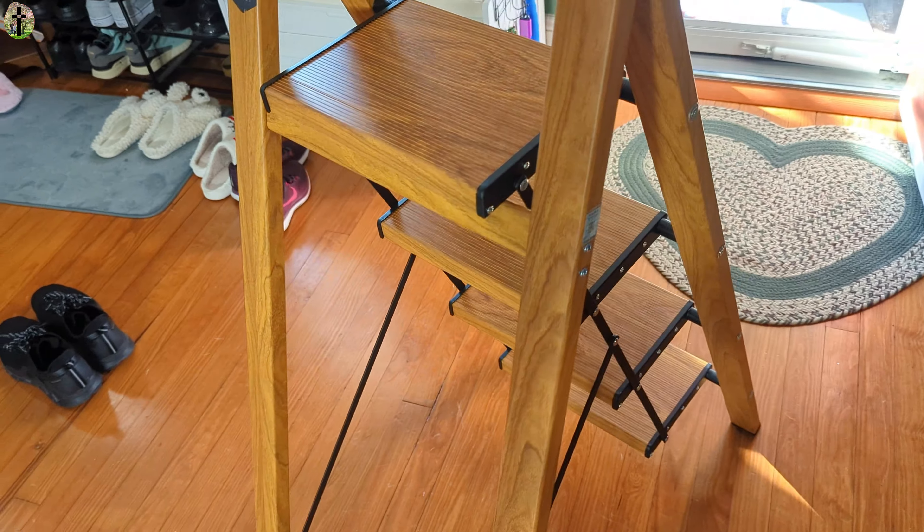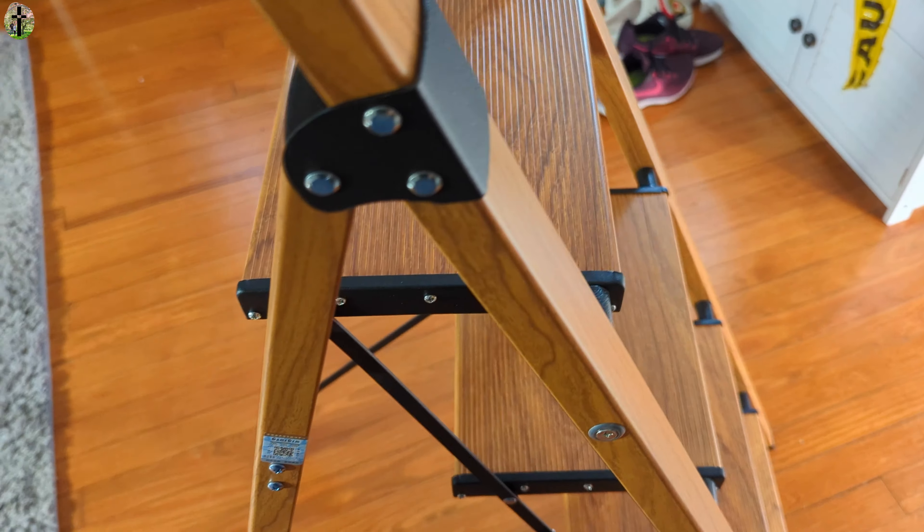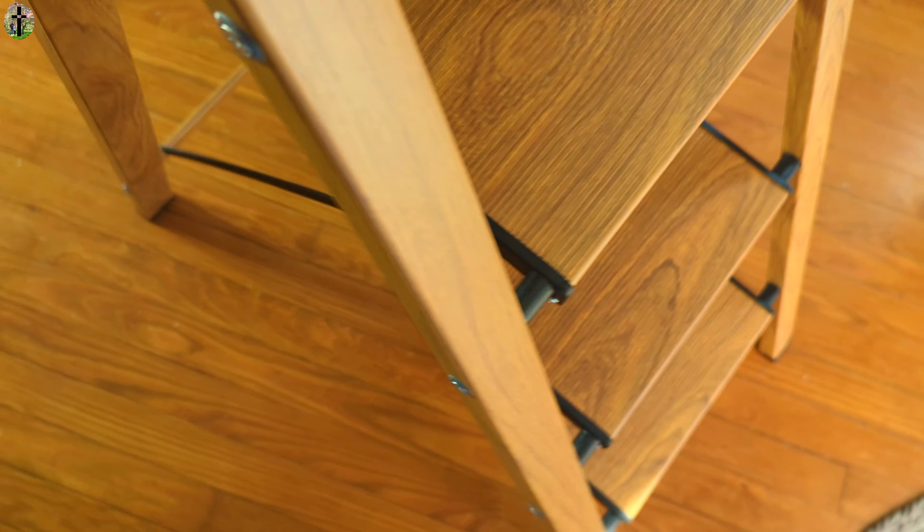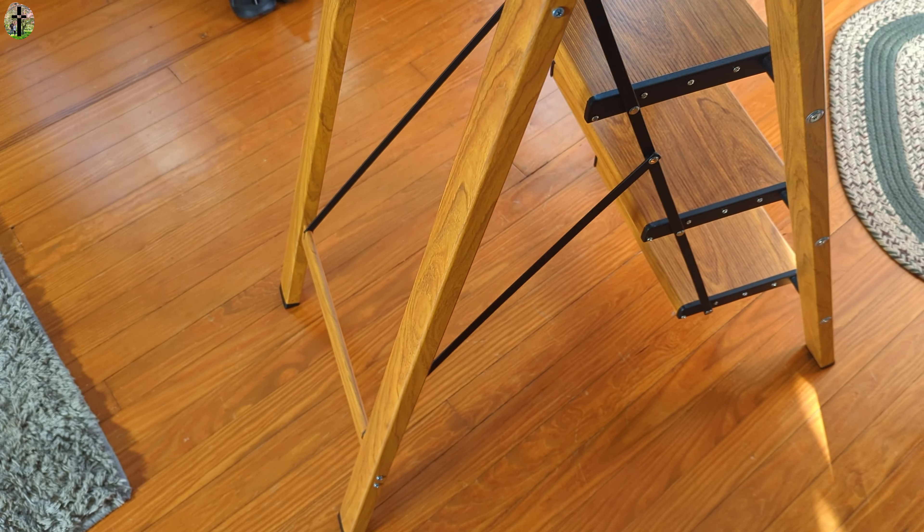So this looks like wood but it's not. This is really really nice. Quality.